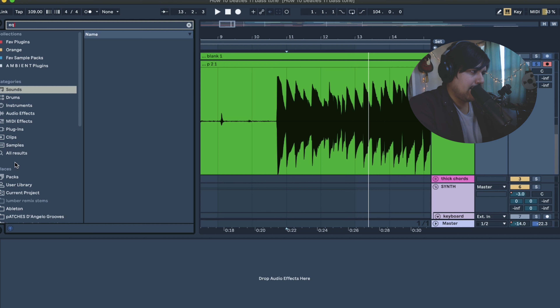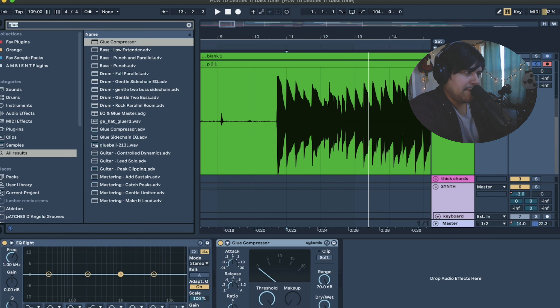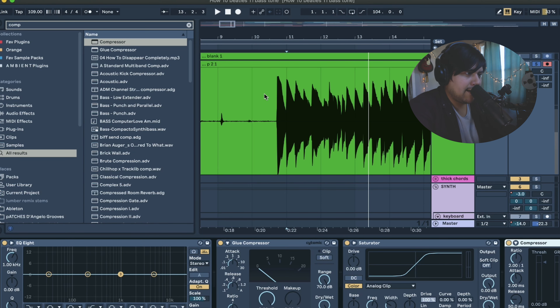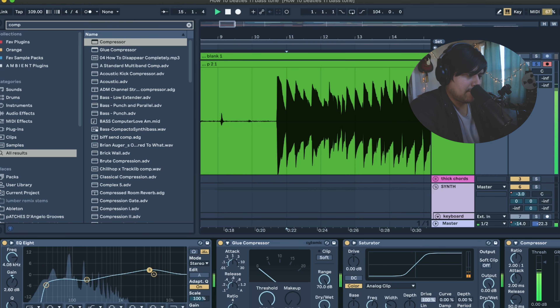The first thing I'll do is open up an EQ. This is all very mix-dependent, but it usually goes something like this: EQ, then the glue compressor, saturation with the saturator, and then we'll end it off with another compressor. I would do something like this when processing a Hoffner bass for this style of tone. I usually like to cut off a little bit of the lows — you don't want it too boomy. Around 5dB of compression is what I usually like to do, then get that make-up gain going.